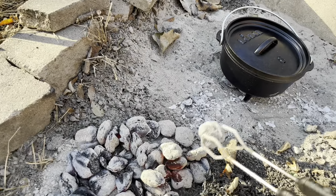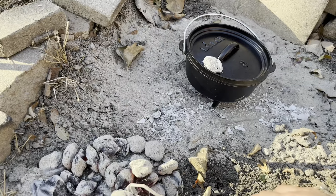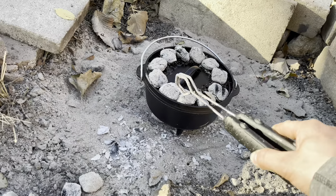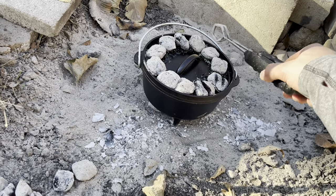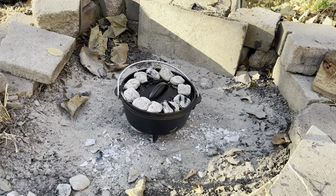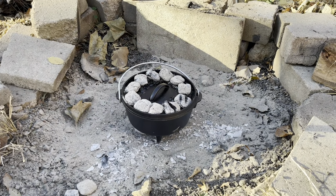I'm going to line the top of the Dutch oven — one, two, three, four, five, six, seven, eight, nine, ten, eleven. Let that set, we'll be back in ten minutes.